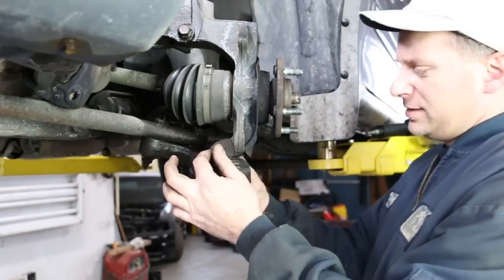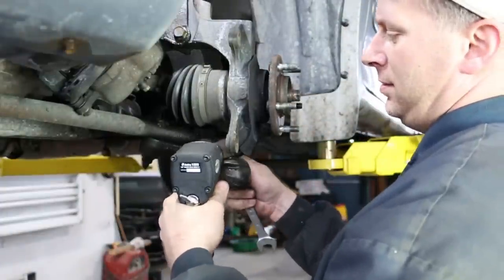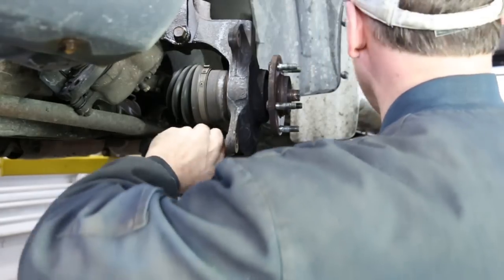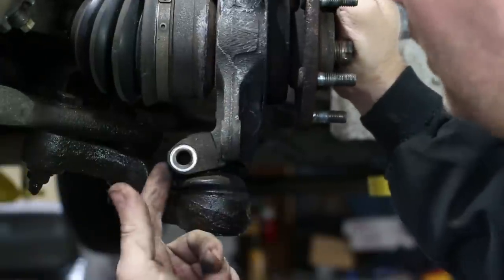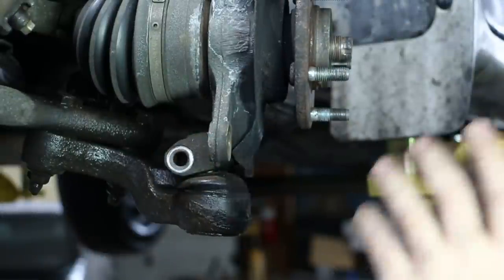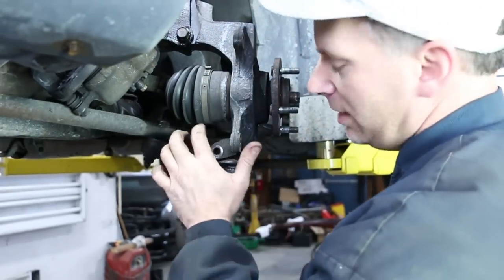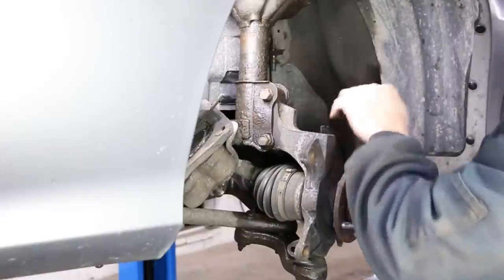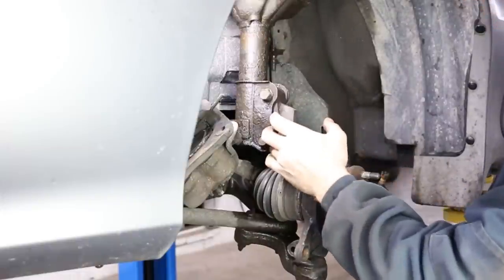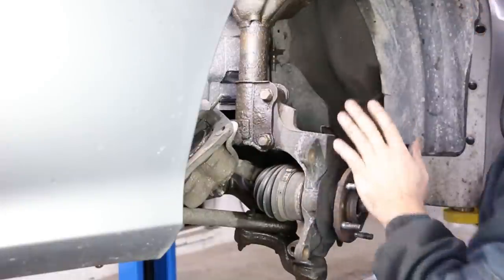Now for the lower ball joint — as you can see, it's a pinch style. You can tell I don't have to spread it or anything because the ball joint isn't spinning with the spindle anymore. So we can take and separate that. Next we're going to take and remove these two retaining bolts from the strut to the spindle. You could take and mark this, however there's no movement, so the alignment isn't going to be affected from this procedure.